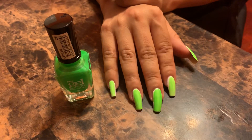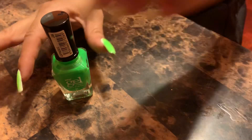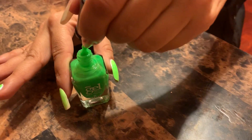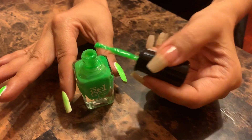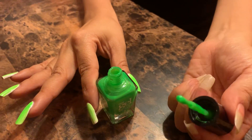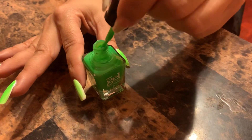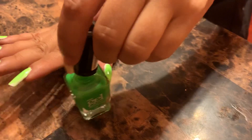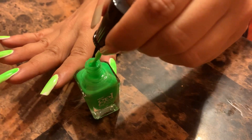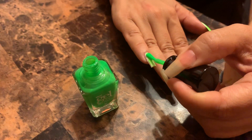I think I need another coat, so let's go in with one more. You can see how sheer it is — pretty sheer. But it's really popping on my nails, so I'm kind of happy. All right, here we're going in with the second coat.